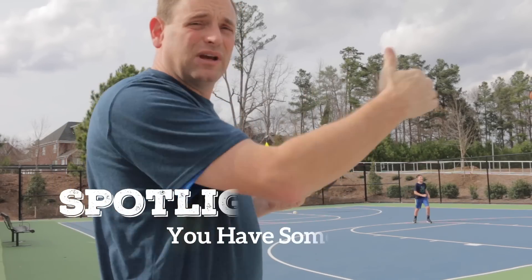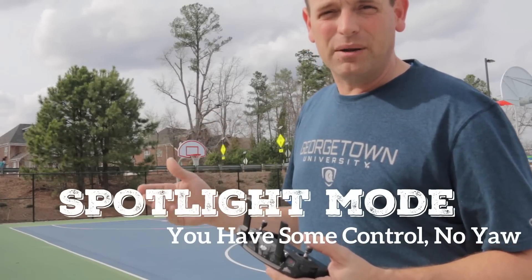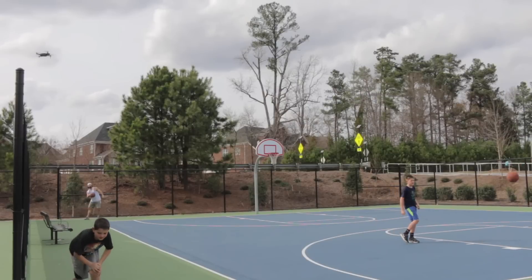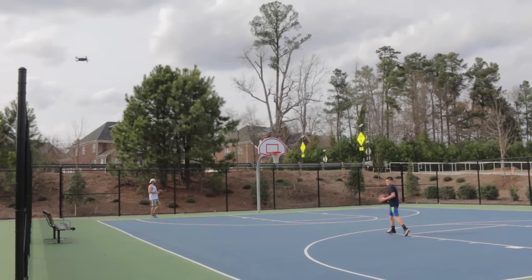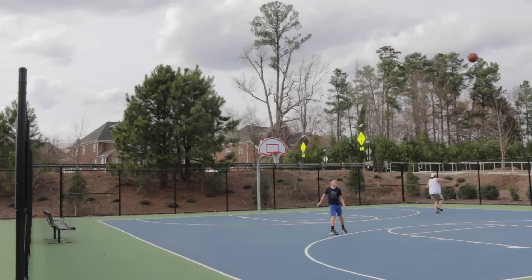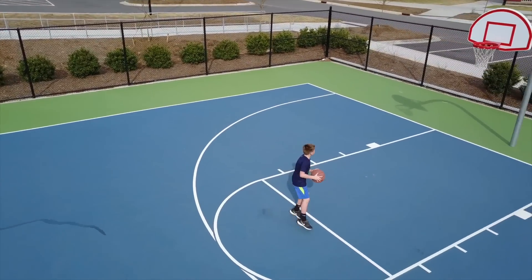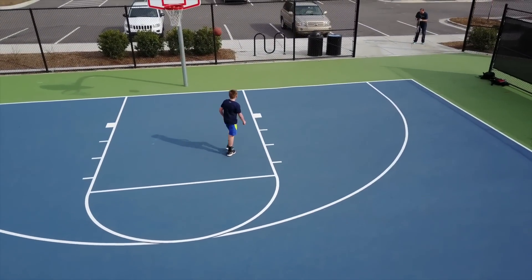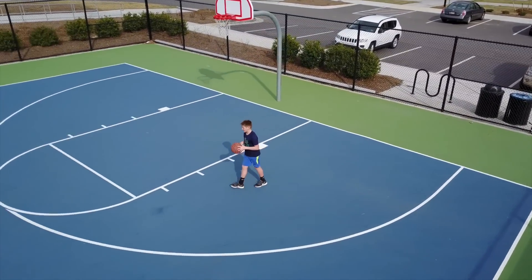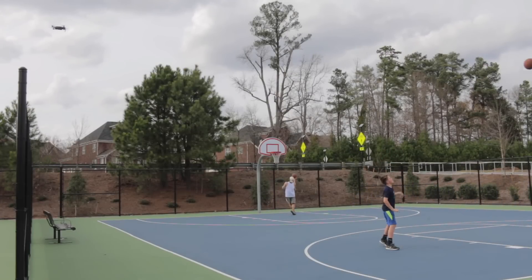In Spotlight mode you have control and you can move and change the shot as you like. It takes some skill to operate, but it's a terrific cooperative mode. You cannot control yaw — the yaw is taken away from you. As I turn the controller to the left, the Mavic goes left relative to the subject. As I turn to the right, it goes right relative to the subject. As I go forward it moves in on the subject; as I go backwards it moves away.